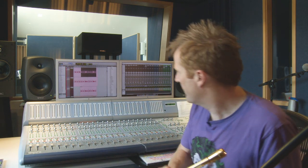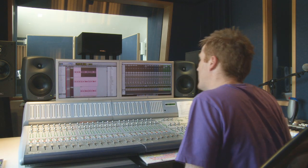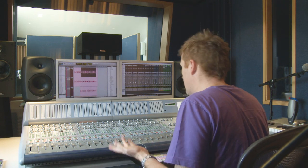Sort of thing. So then it was just a case of recording that, which I had here.